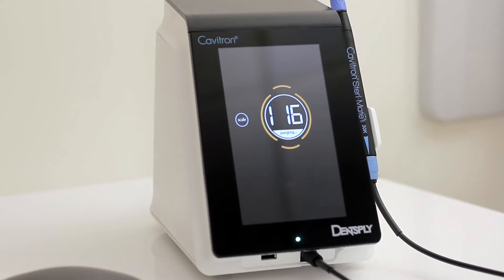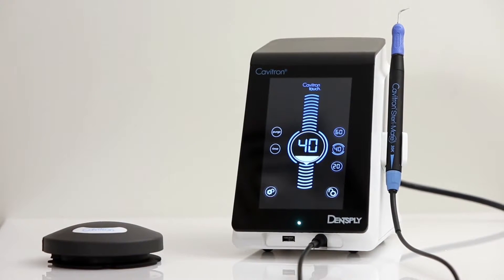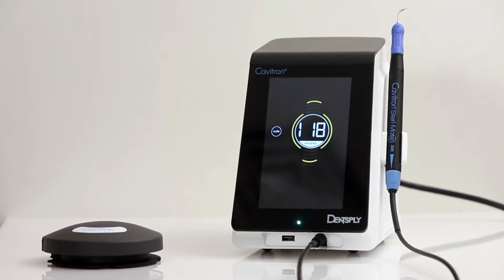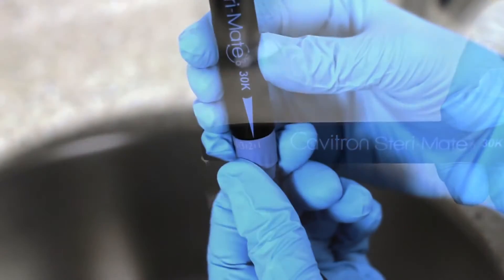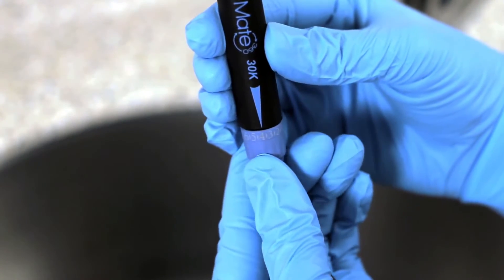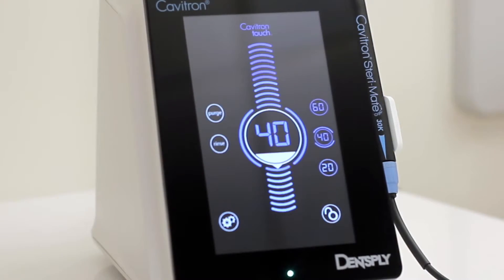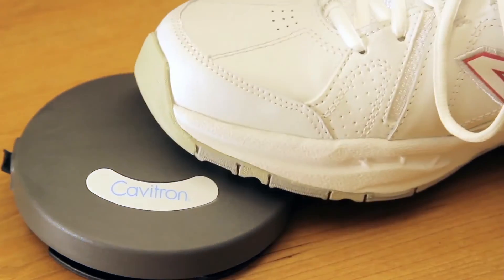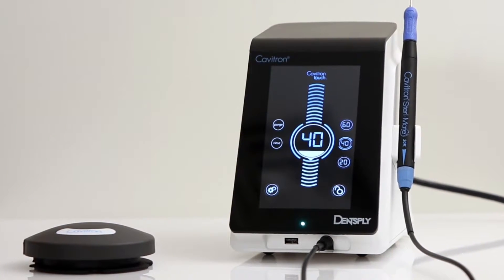Use of purge feature: This setting is used to flush the water lines at the beginning of the day or between patients. Purge will run automatically for 2 minutes and adjustments can be made for maximum water flow with a countdown in seconds shown on the screen. Push the scale button to return to the main screen or simply tap the foot pedal. After a 2-minute countdown, it will then return to the main screen.